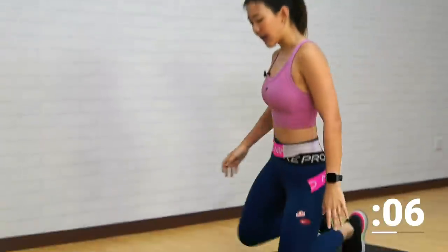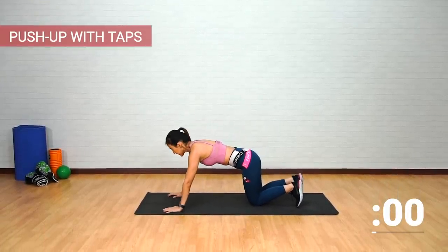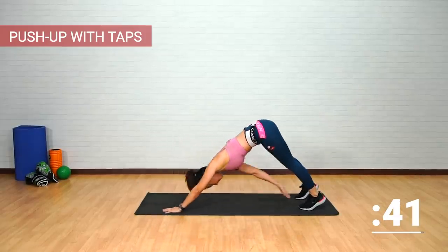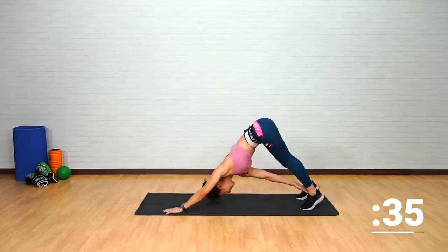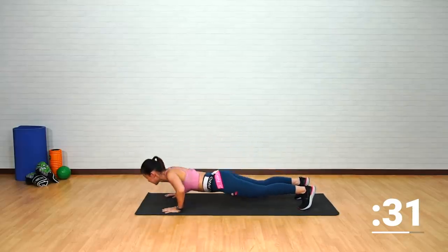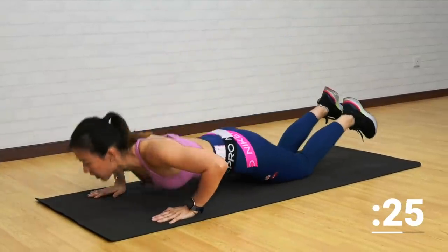Now let's work a little bit on our upper body. Get down onto the mat — the next workout is a push-up with a heel tap. Get into a nice push-up position. One push-up, tap opposite side, tap, and back down. One push-up, pike your butt up, tap and tap.